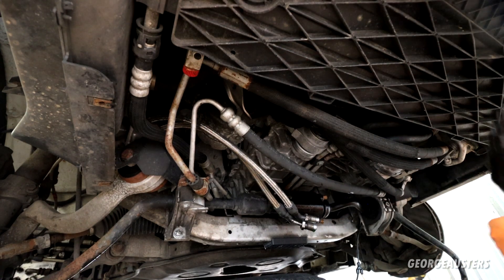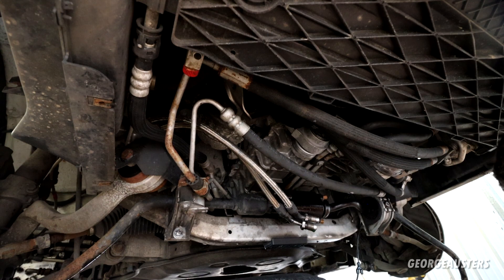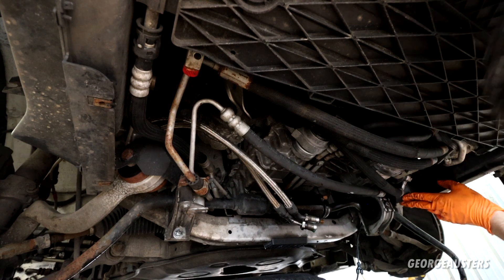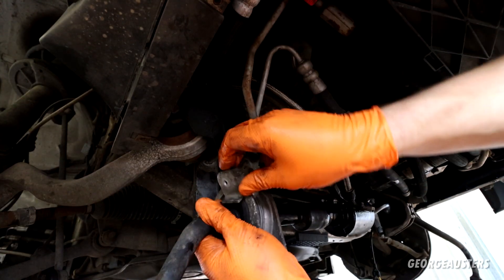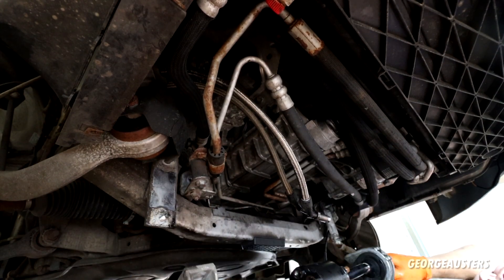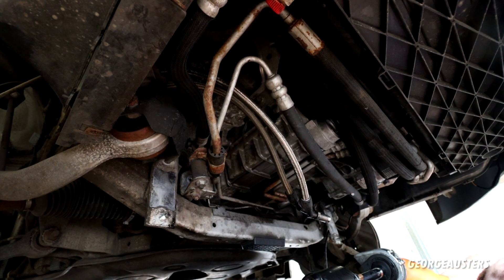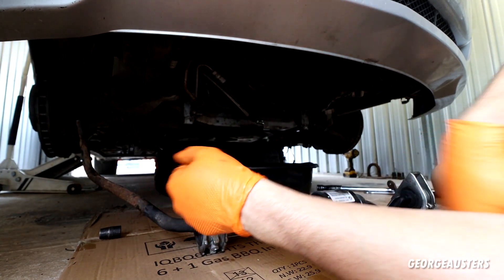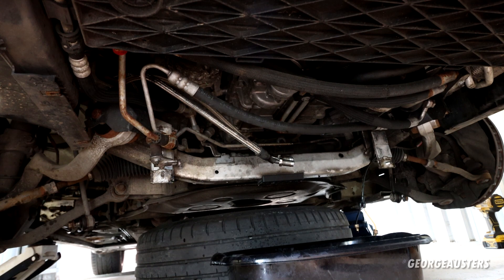Trying to see if there's any obstructions — I don't see any. This side is off. It's off — just going to give things a bit of a cleanup then we can get straight on to installing the new anti-roll bar.